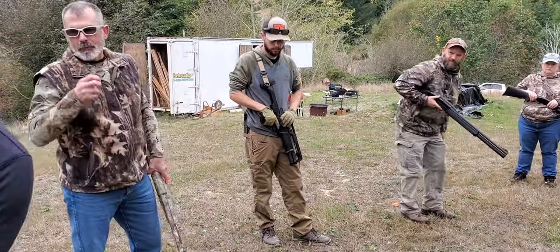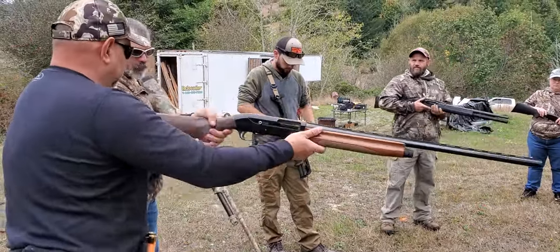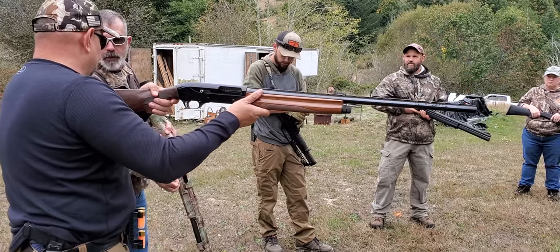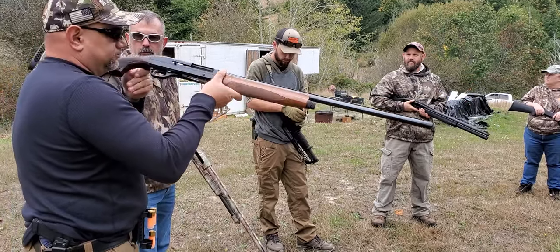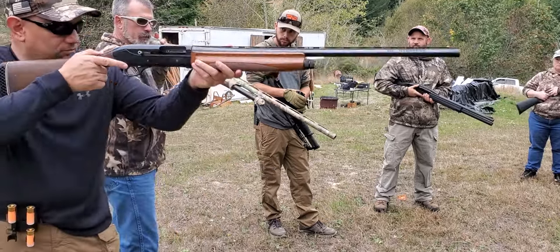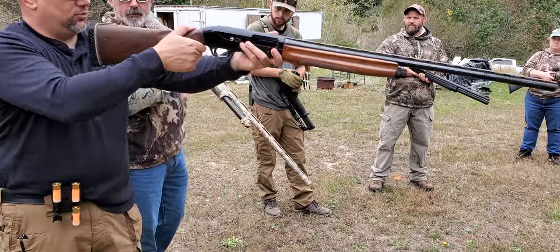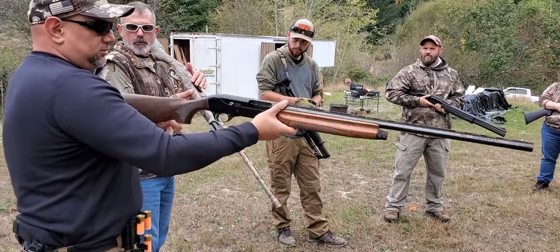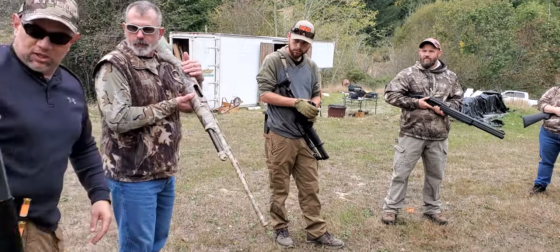Let me see that gun. Plus you have a three and a half inch chambered gun — what are these, two and three quarter? So you got a huge amount of space. If you're going to shoot a full size load, I can't really do this because then I've got to switch hands and go over the top like this with my lefty. Yeah, that's a whole different thing — it'll ruin you. I've ruined many people, left-handed.